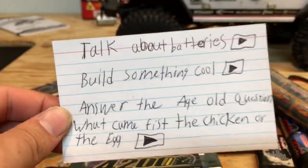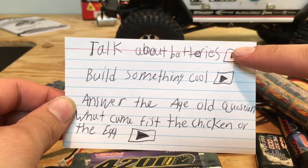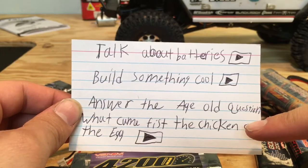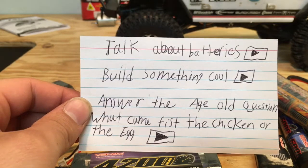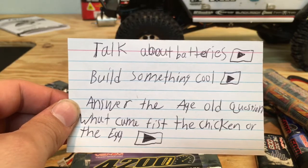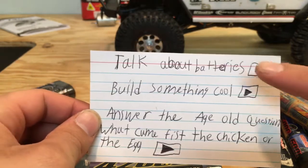Okay YouTube, I got a treat for today. We can talk about batteries, build something cool, or answer the age-old question: what came first, the chicken or the egg? These are good options. I kind of like building something, but you know what, let's go with batteries.